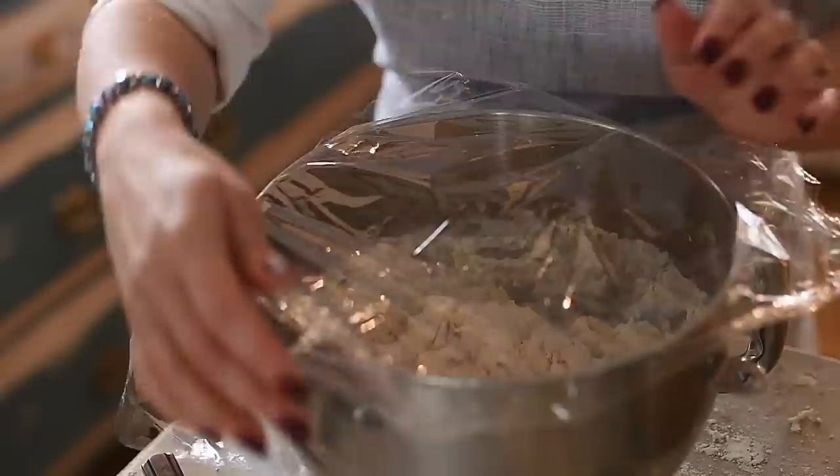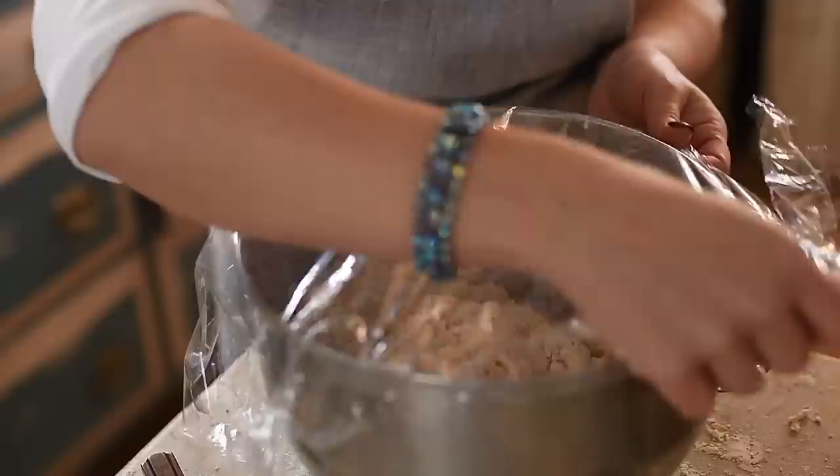We have saran wrap here, though it's really not the most earth-friendly choice, so if you can find reusable covers that's fantastic. This is going to sit covered overnight in a nice warm spot. My kitchen is pretty cold, so since the oven has been running during the day I typically put this at the back of the oven where it's a little bit warmer. It needs 12 to 18 hours to ferment, so it's really nice to start this loaf right before you make dinner — it can sit all night.